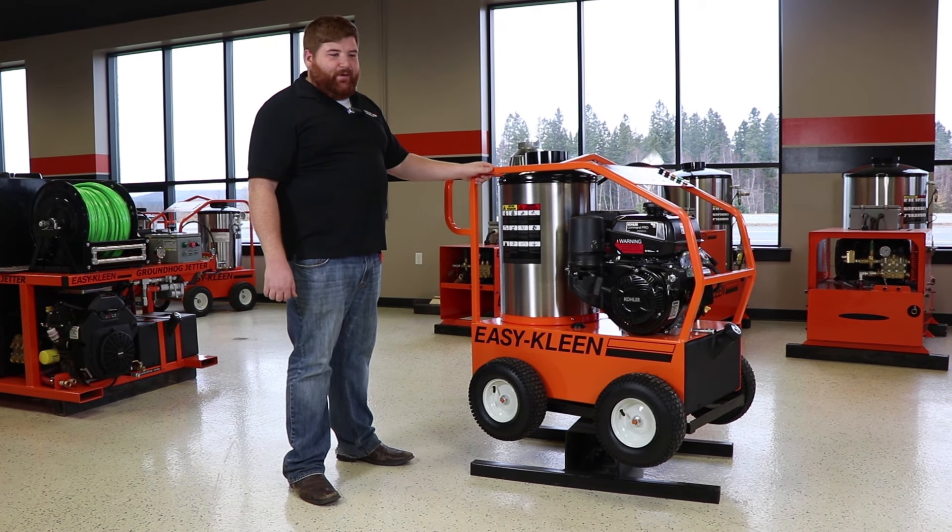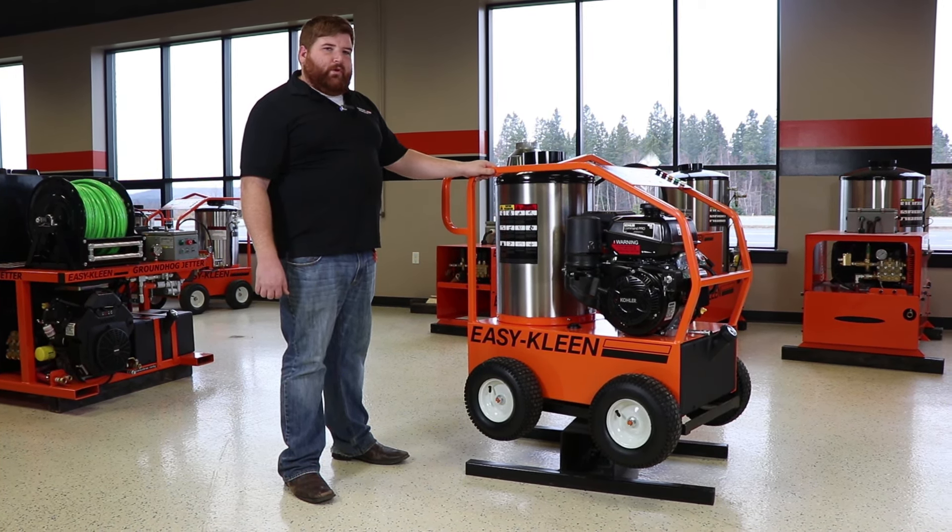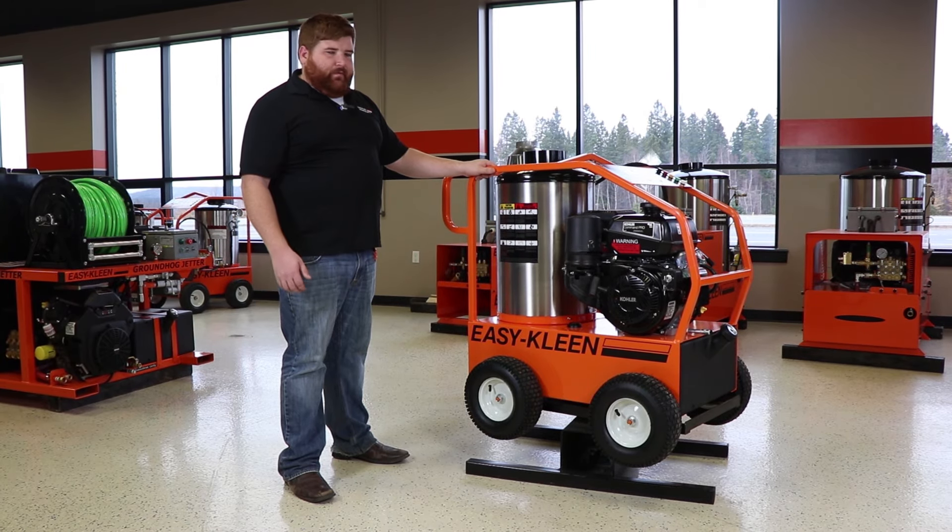Hi, I'm Josh from EasyClean. Today we're going to do a quick walkthrough of our hot water 4,000 PSI, 120-volt burner — diesel fired.